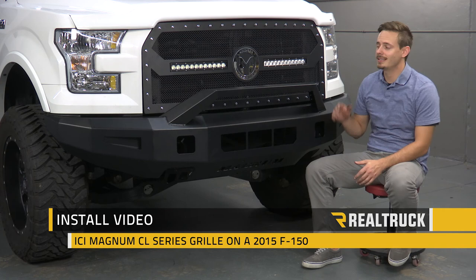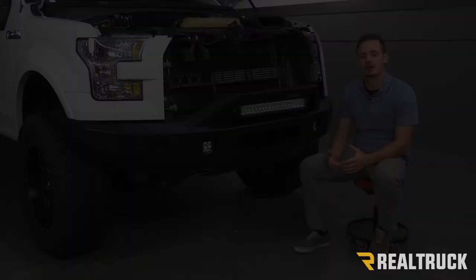Hey guys, today I'm going to show you how to install the ICI Magnum CL series grill on this 2015 Ford F-150. Let's go ahead and get started.